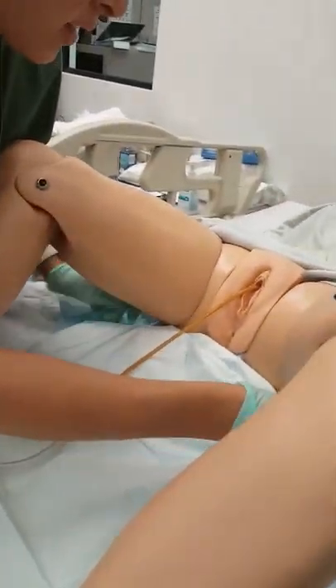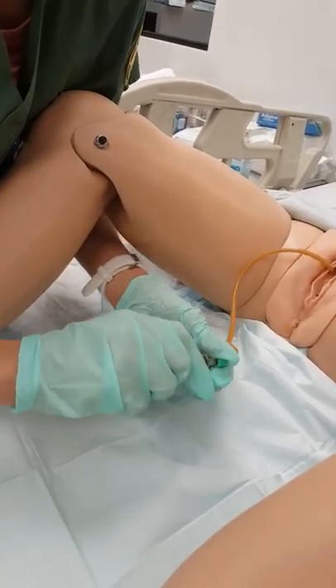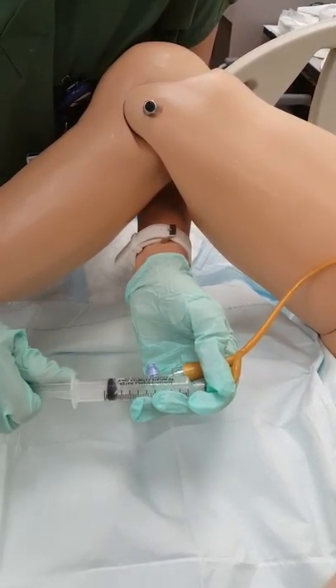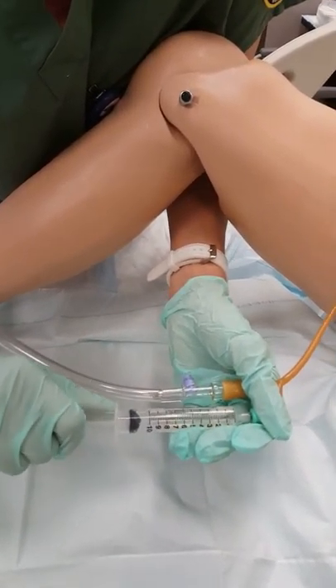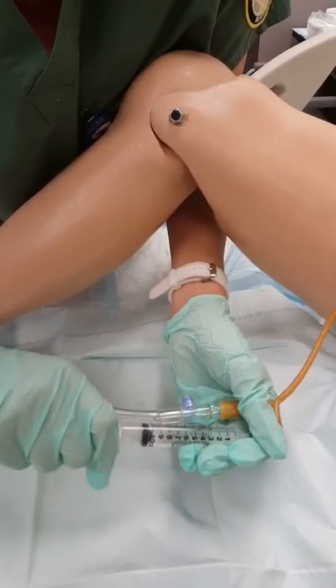I'm just going to put that down there. I don't need that under your buttocks, okay? So I'll let you know when I'm going to remove it and I'll just have you exhale when I tell you. Do you have any questions for me? No. And I'm just taking the fluid out of that balloon that secures the catheter into place.